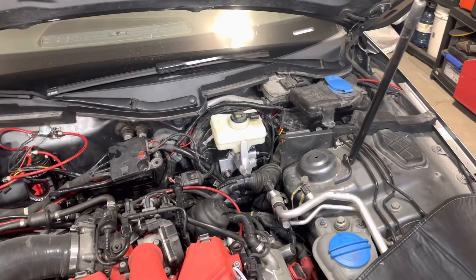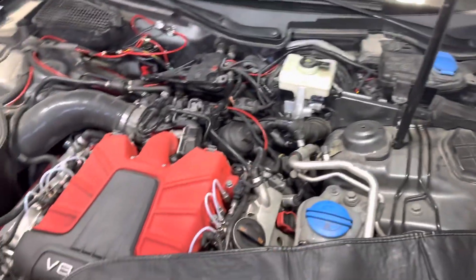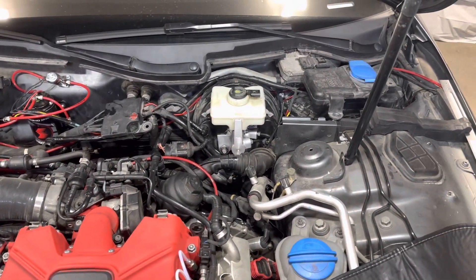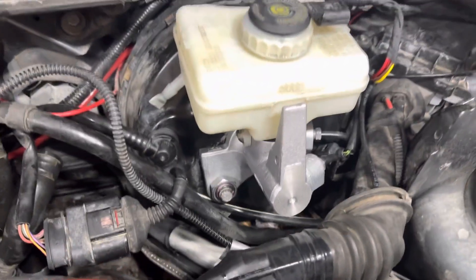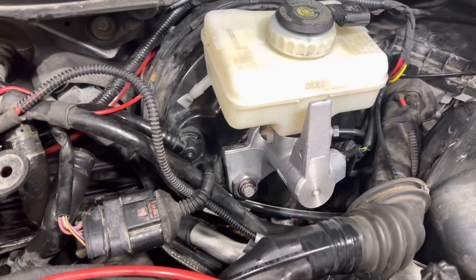I thought I'd make this little video because I had some confusion myself when ordering master cylinders for this car. This car is actually an S4, the B8 - it's a 2012. Very similar job for the B8.5. However, there are two types of master cylinders: you have the ATE, which is this one, and you have the Girling one.